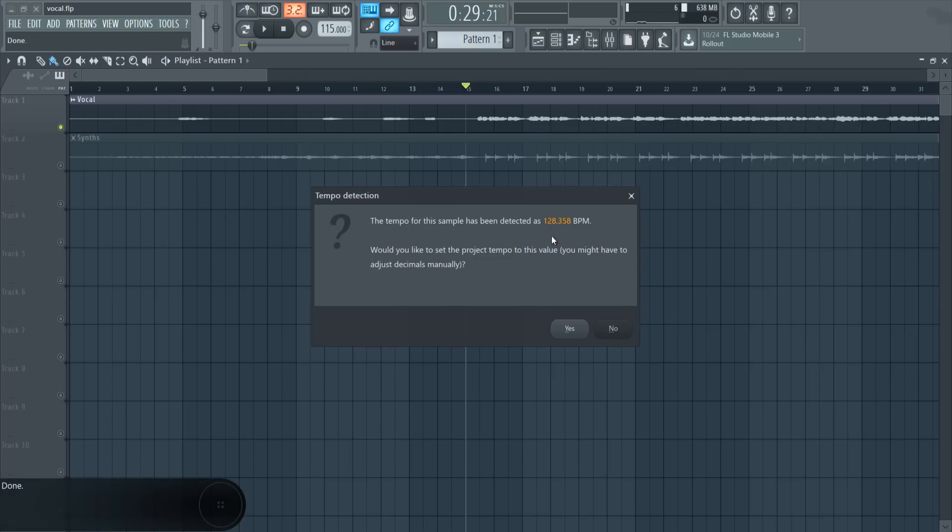FL says that the detected tempo was 128.358. If we click yes, the whole project tempo will switch to that BPM, but we don't want that for now, so we just click no.